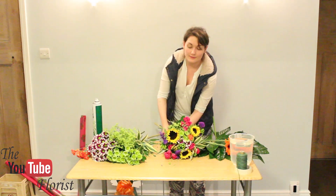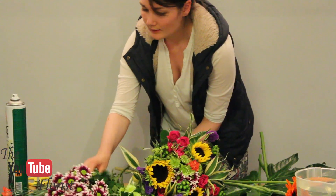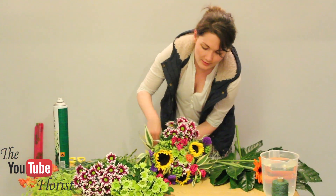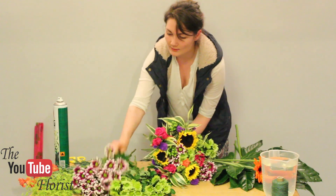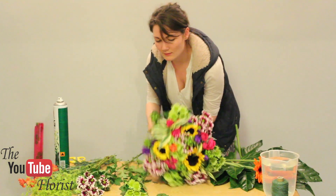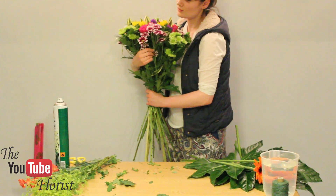Once you've got to this stage, add the rest of your greenery. You should have two more stems of whether it be Dracaena, eucalyptus, or anything you want — make sure it's up enough that you can see it. Then add the rest of your chrysanths to make it alternate: if you've got the green one here, put the pink one next to it, alternating between pink and green. Take your time, do it at your own pace, and make sure it all looks even going around the outside.